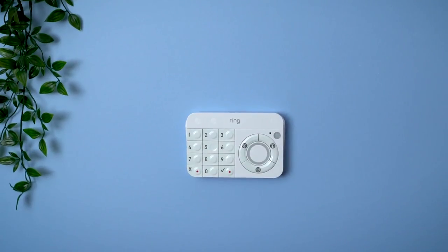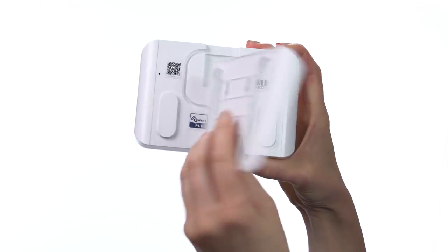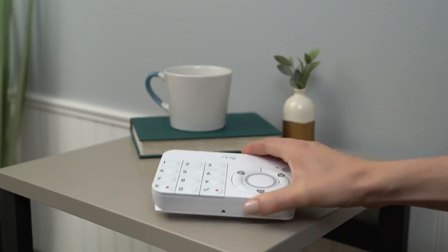You can also use the mounting bracket when placing your keypad on a table. Slide the mounting bracket off your keypad, flip it over, then slide it back onto the keypad. Place the keypad on the table.